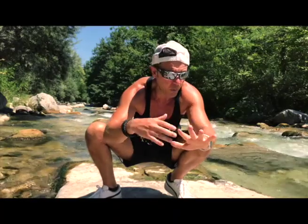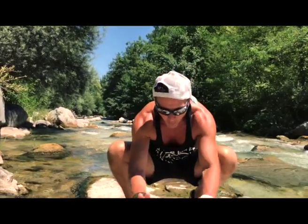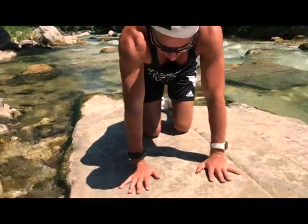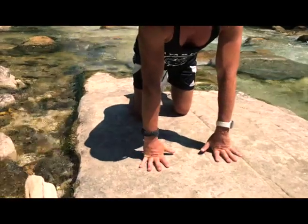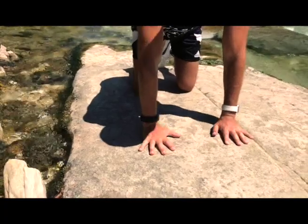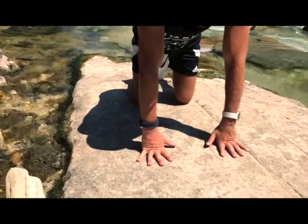So now our wrists are quite fully stretched. It's also super important to reinforce the wrist, so we can do some strength exercises. One of my favourites is super easy — double dog position: put your weight on your hands, from here you just go up and you go down, up and slowly down.